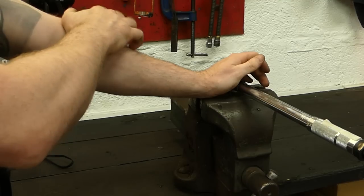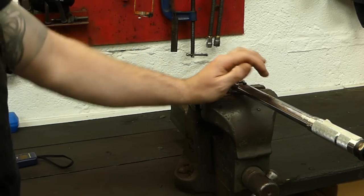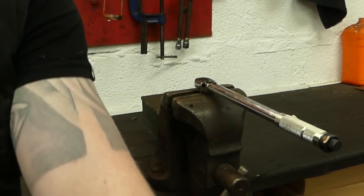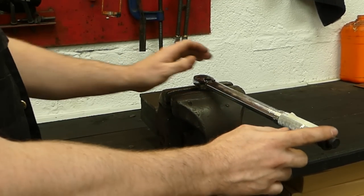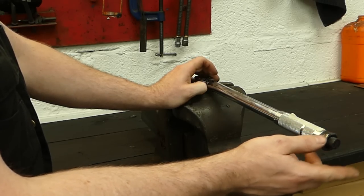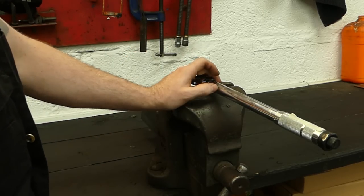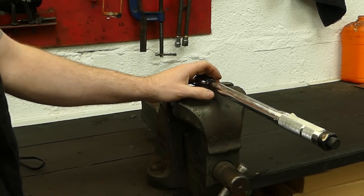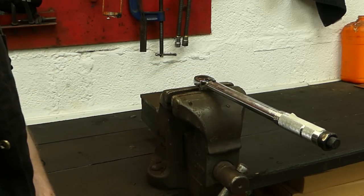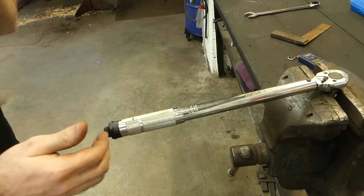We're going to adjust the spring setting. I'm going to be backing off the spring tension because there is too much tension before it clicks. I'll go ahead and do that quickly and then see if I can set this up accurately.